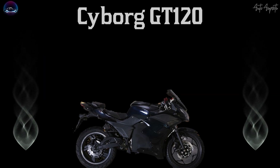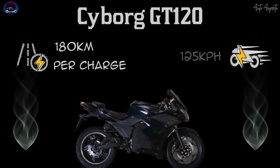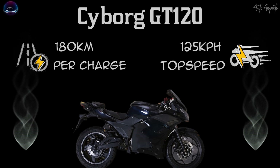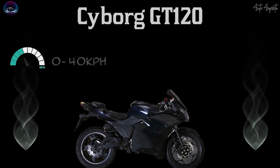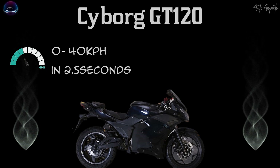This battery and motor combination provides a maximum range of 180 km per charge, while the maximum speed of the GT120 is capped at 125 km per hour, thereby upholding the performance of being an electric motorcycle. Also, the GT120, being an electric sports bike, has the capability of hitting 0–40 km/h in 2.5 seconds, ensuring better acceleration performance.